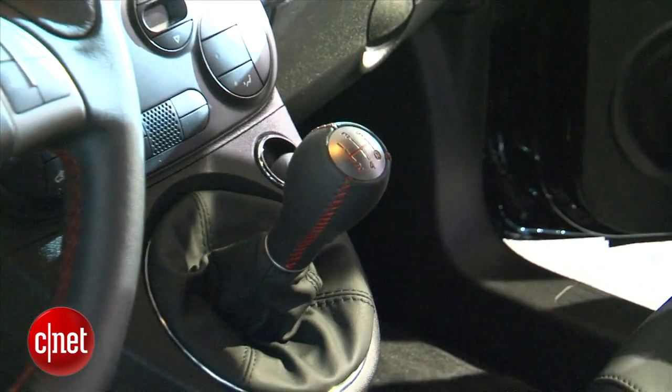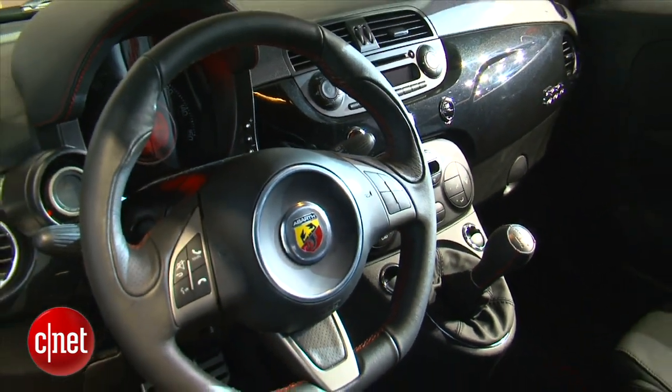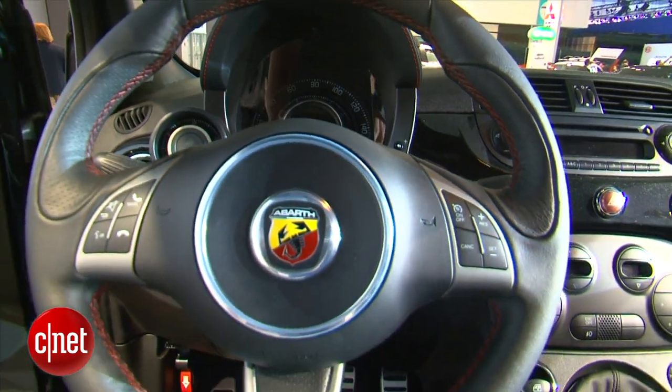A five-speed manual in the Abarth and, of course, a sports suspension — but the cabin tech doesn't move anywhere. It's still the same just-okay Blue and Me head unit, which is kind of a poor cousin to Ford Sync.